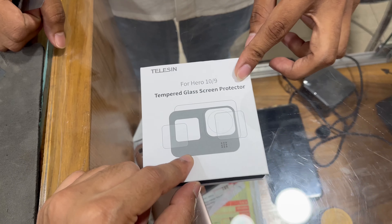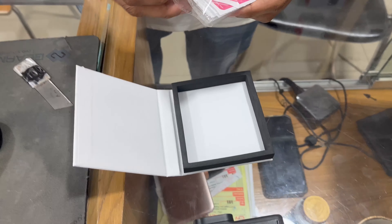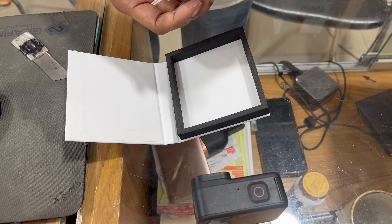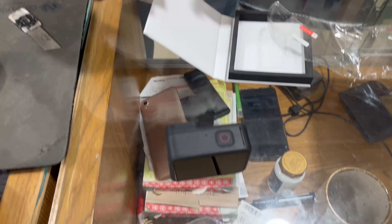Here, you can see the TLC cover in Camera World. Here, you can see the TLC cover. Here, you can see the TLC cover — I am going to open it.